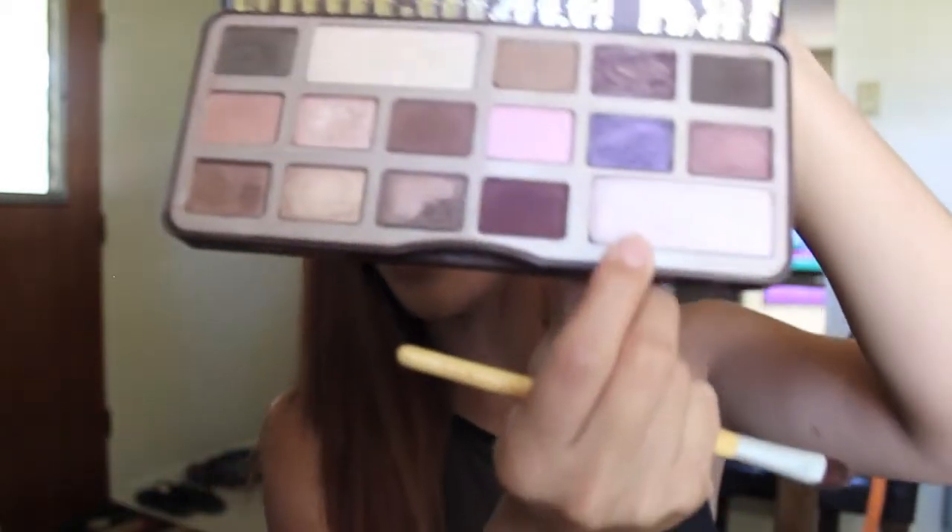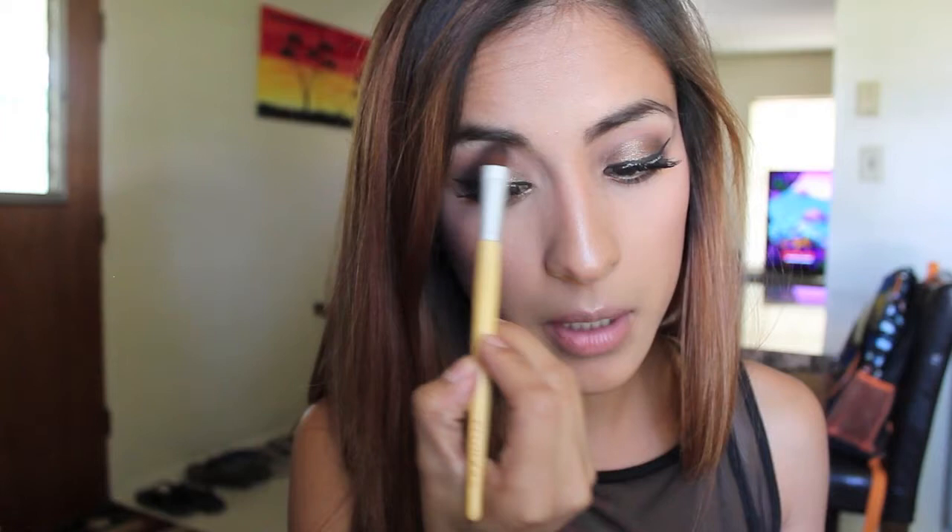One thing I forgot to do is highlight my brow bone. I'm just taking this highlight color from the Chocolate Bar palette and putting it on the brow bone. I literally just want to eat this palette right now because I keep smelling the chocolate.